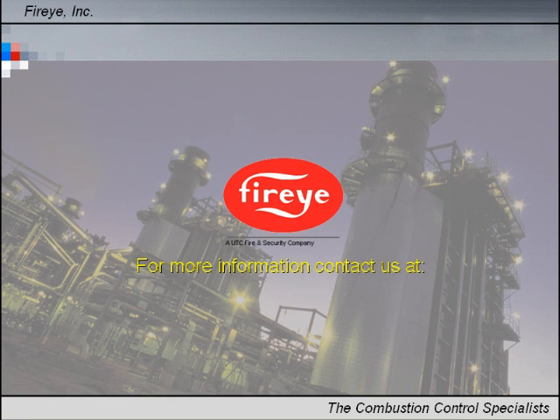For more information, visit FireEye.com or email us at sales@FireEye.com.